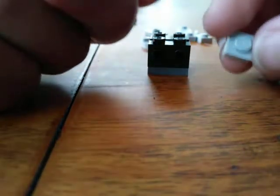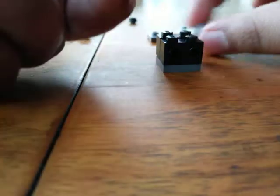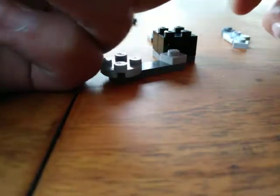After that you'll need a one by one plate — I think that's what they call it — and just snap it there. Then put a one by four and a two by two round plate, there we go.